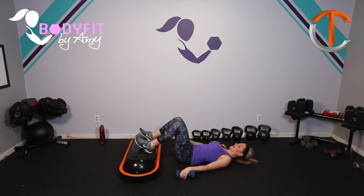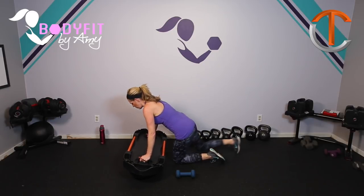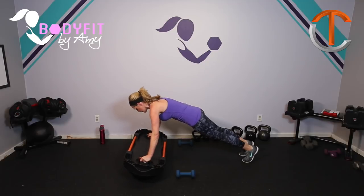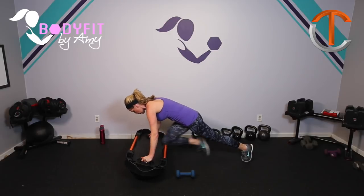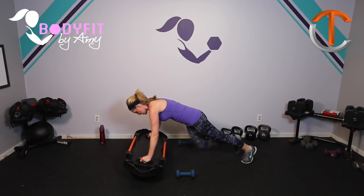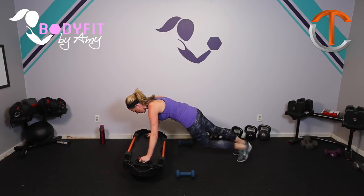Rest those dumbbells down by your side. Bring it on up. Flip that TerraCore over. Because we love our planks this way — let's go ahead and bring it up. Hold it here, and then let's go forward and back. You got it, breathe. And then just like we did before, bring those knees in one at a time. Take them across. Eight, seven, six, five, four, three, two, one.